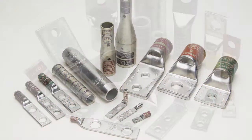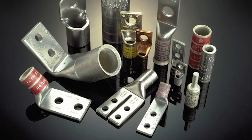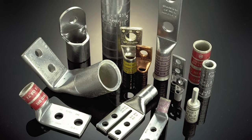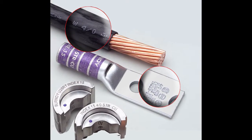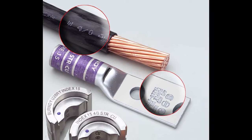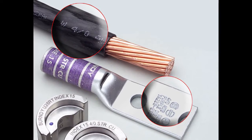For our large hide-end connectors, Burndy offers a wide range of one- and two-hole aluminum and copper narrow-tongue terminals and battery post terminals for utmost application flexibility. To ensure easy installation and inspection, each connector is clearly marked with the wire size and type, dye index, color-coding, as well as the proper number and location of crimps.